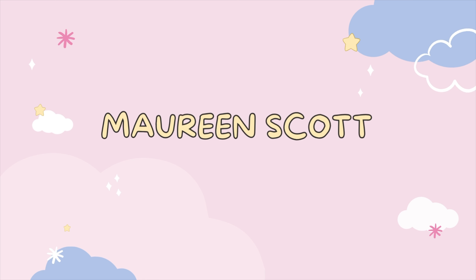Hey everyone, it's Maureen and welcome back to the channel. Today we're going to be talking about the Apple silicone case in Starfruit. I bought this case a week after I got the fuchsia. I will give you my thoughts about it and find out why Apple chose this color. Starfruit, of course, it's a fruit. If you are interested in this video, just keep on watching.